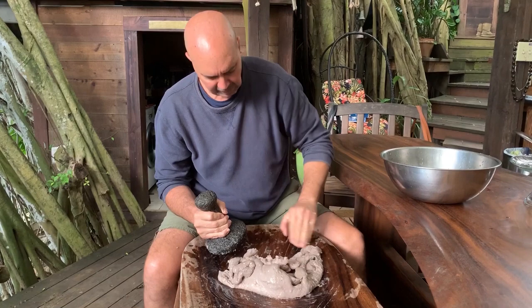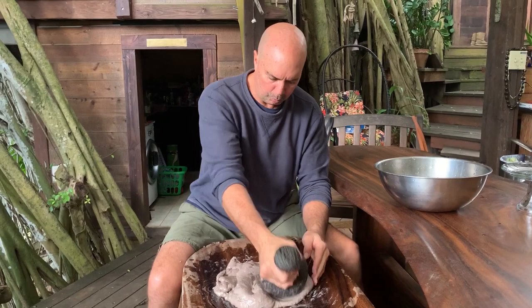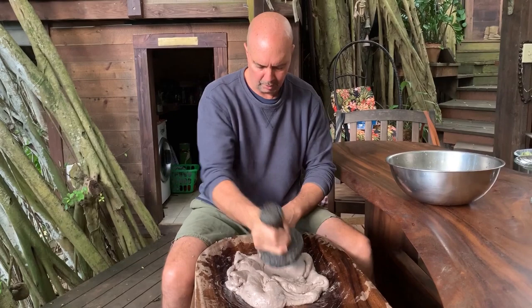You can see that it starts to adhere and become nice — it's called Vali. Of course I can continue to work this and really smooth it out, but a lot of people like to have just a tad bit of pupu in their Poi ai.